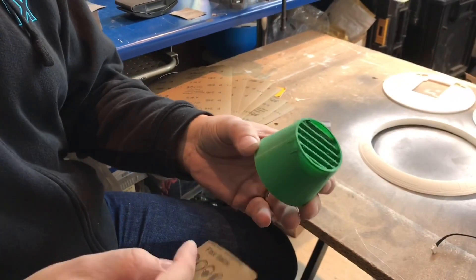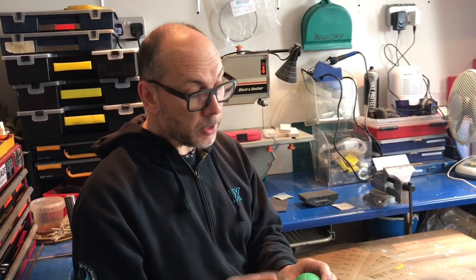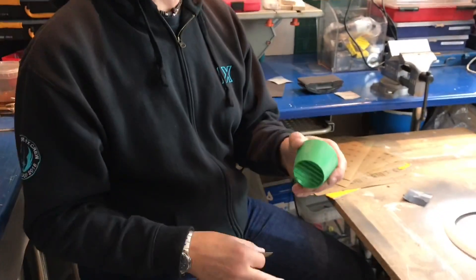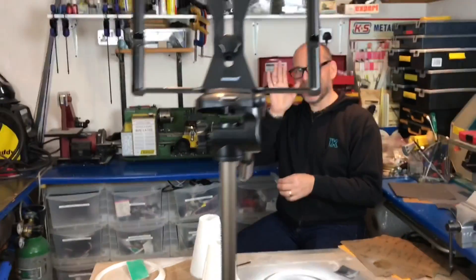I actually went up to 240 grit in the end — I found that 240 was best. Just gradually work your way down and then the final few just wet it and you get a nice polished finish. I'll see you in the morning then — it could take a while. There's a pub just down the road.